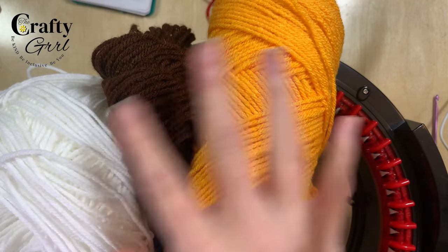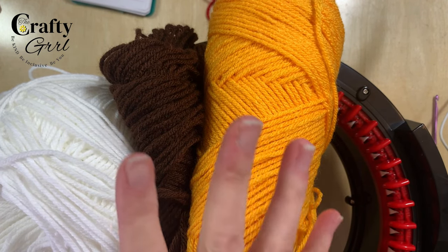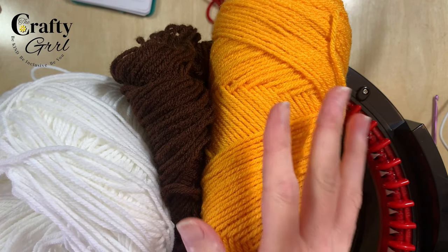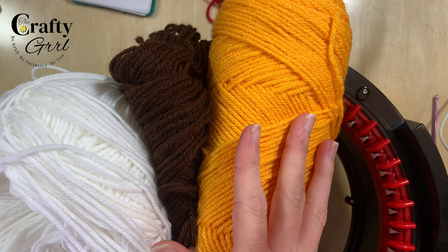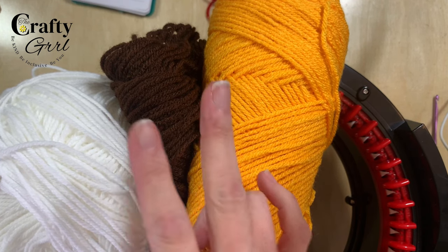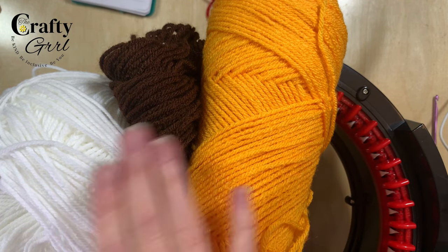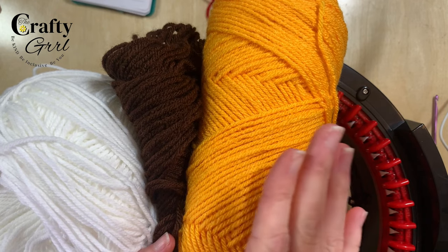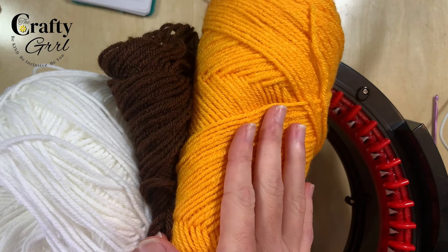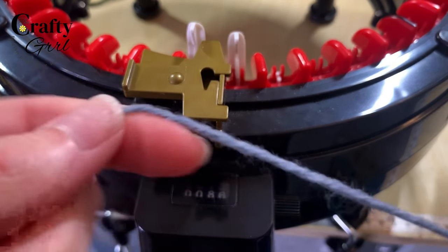I just finished a commission and had some leftover yarn, so I'm making a special tote bag to put the project in. These are the three colors I'm going to use. With 80 rows on tube setting, you could most likely get two tubes out of a skein, so you'll probably need at least four skeins. You can certainly use additional colors, but we won't be going through color changes in this video to keep it as beginner-friendly as possible.